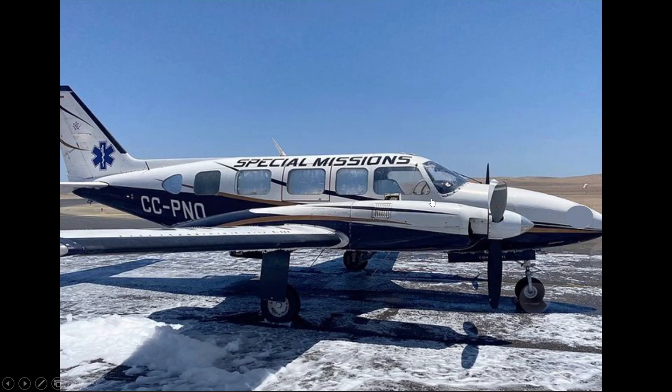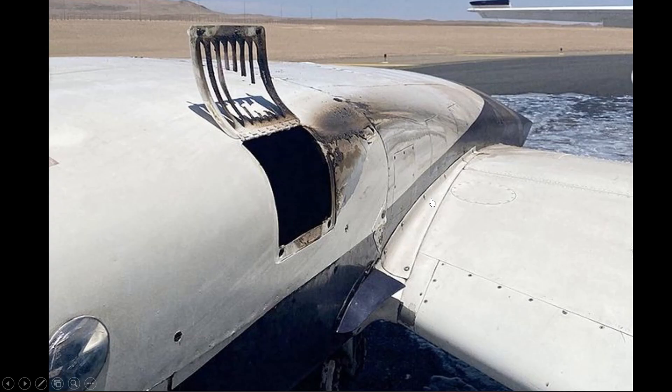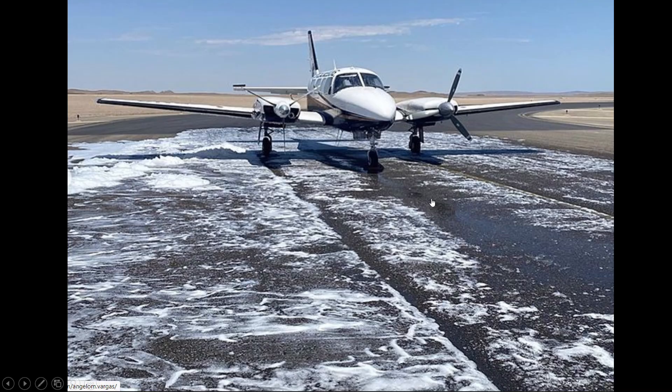Here's the aircraft — it was a Piper PA-31-350, a Navajo Chieftain. You can see the tail number: Charlie Charlie Papa November Oscar. This is a medic aircraft with a fire in the number two engine. Those firefighters put this out quickly. They got the aircraft down safely with no injuries.